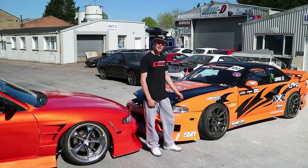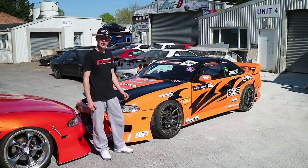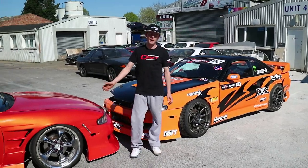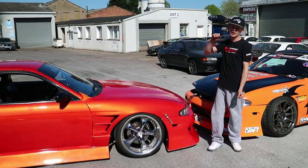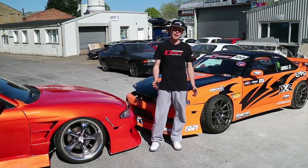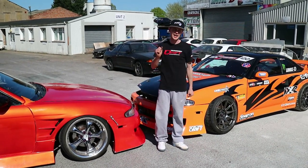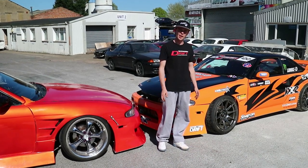With Danny's S14, they run quite a lot of caster for a very snappy and fast transitioning setup. Whereas on my car I think he runs less caster, so transitioning from side to side is a bit slower and more manageable. But for competitions and chasing, you need a really snappy, fast setup — particularly when you're driving close with your opponents.